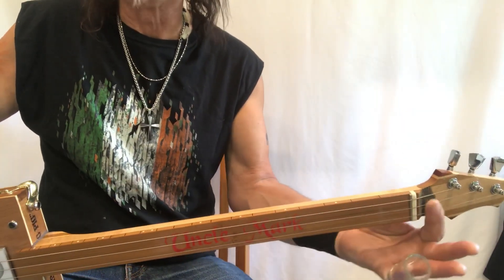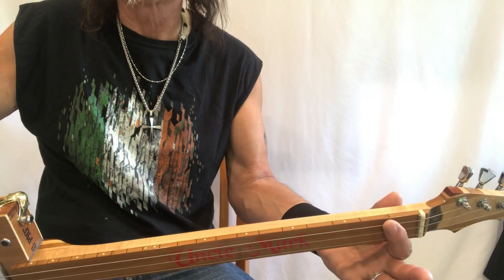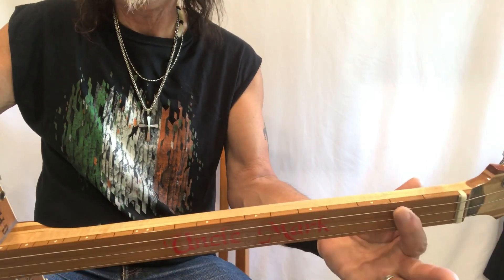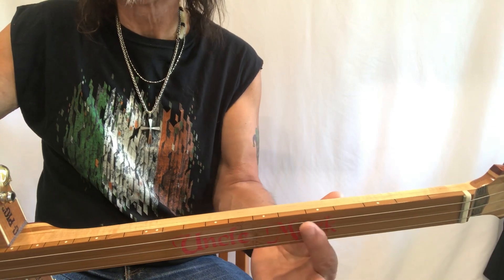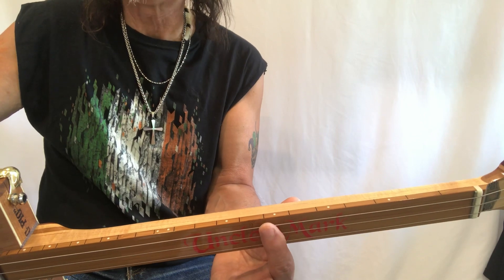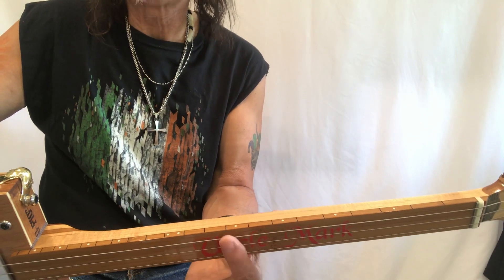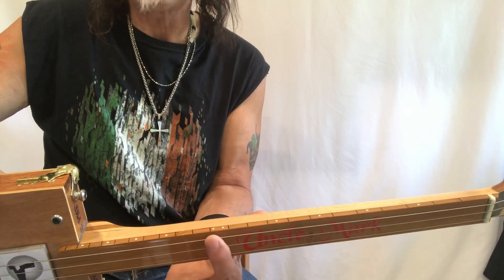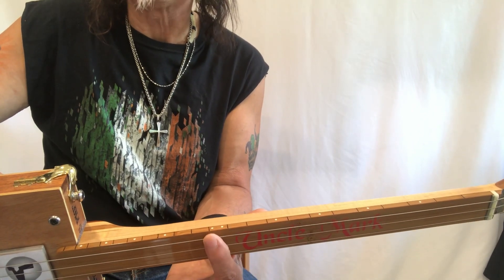No frets, but we have a fretboard and we have some markers. So G is open, G sharp, A, B flat, B, C, C sharp, and D. D is the key to this song and where everything happens. D sharp, E, and F - F is important in this song. F sharp and G - G is important, G is the four chord in this song.